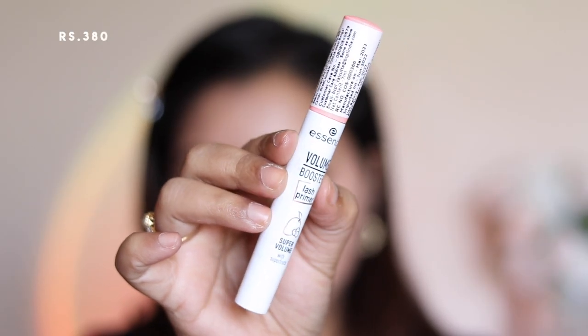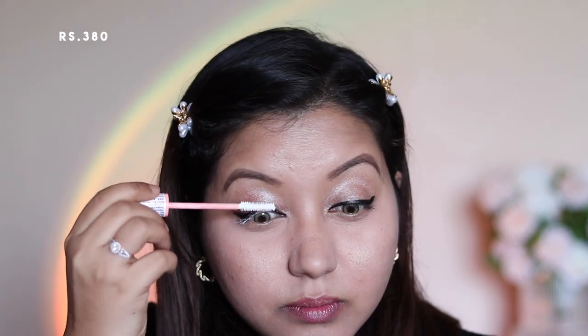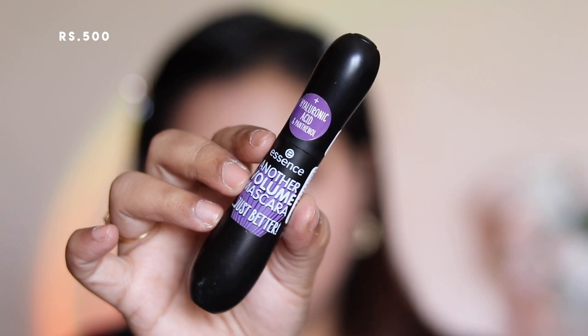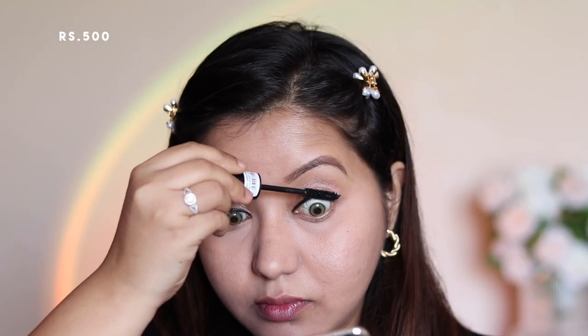For lashes I have two new products to test out. The first is the Essence Volume Booster Lash Primer. I've applied it on only one eyelash just to see the difference. This is a primer you apply before mascara, promising to give more volume to your lashes. The mascara is also from Essence — the Another Volume Mascara, which has very questionable packaging. During application my worst nightmare came true: I stabbed my eyeball with the mascara wand, but it wasn't too bad and I continued.